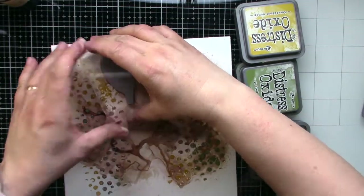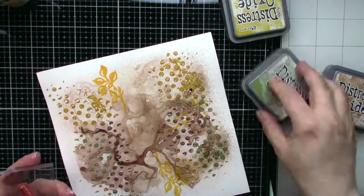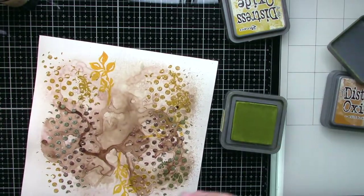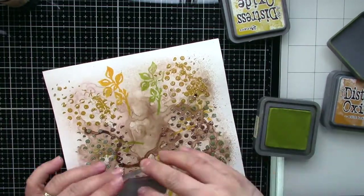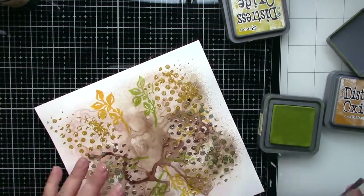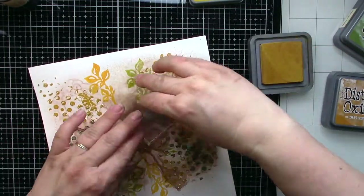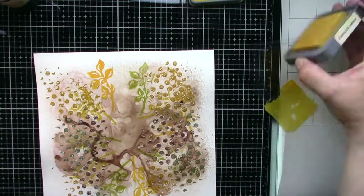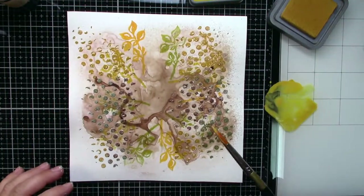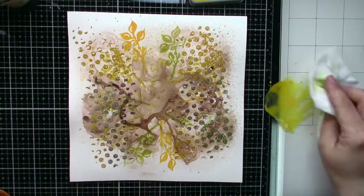Now some background stamping. On this art journal page I'm playing with just one stamp set — the Carved Collection Number Two — because I wanted to show you that you don't need tons of materials for art journaling. You can use what you have at home, or buy just one stamp set if you're on a budget. Don't be afraid — buy one stamp set and use it for card making, art journaling, even scrapbooking, because these Rubber Dance stamps are really high quality and so versatile.